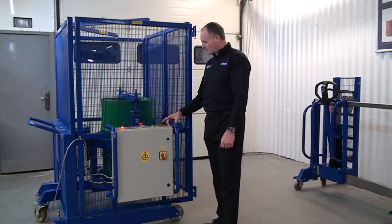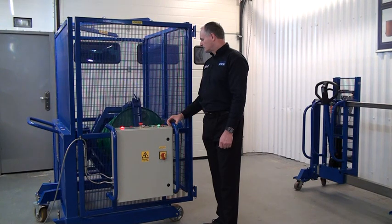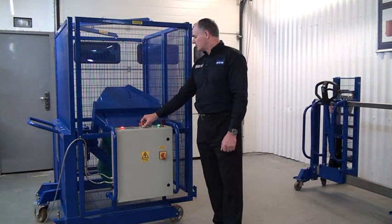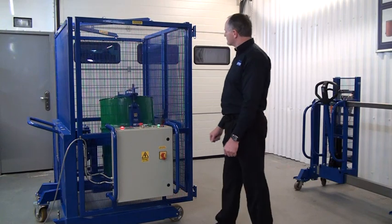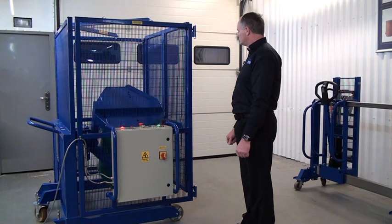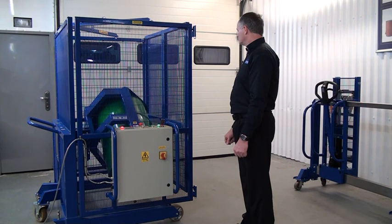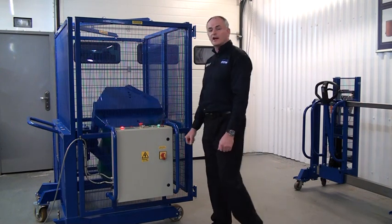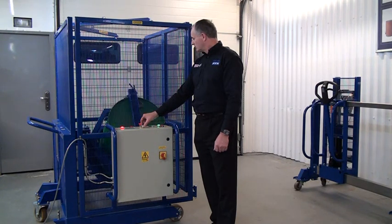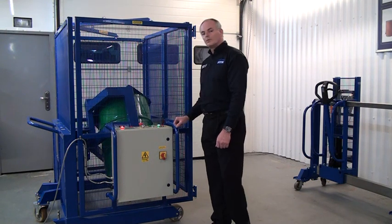So we're ready to go — we'll press start. The drum is mixing away there. We want it to mix faster — just increase the rotation speed. And to slow down the rotation, we turn it back down.